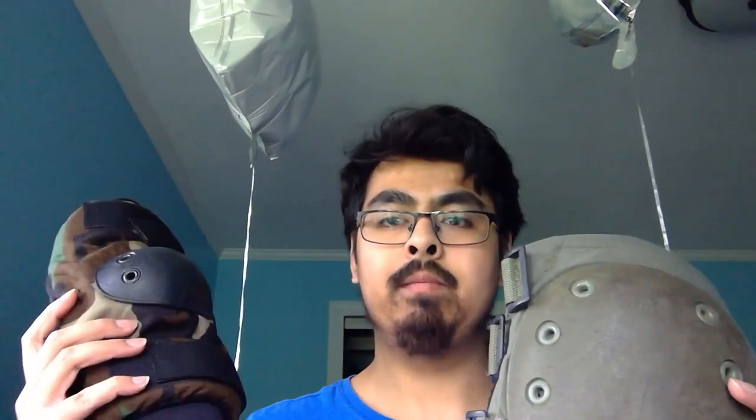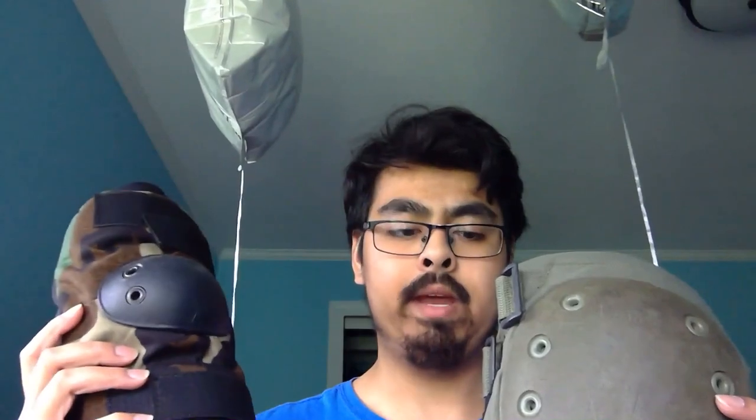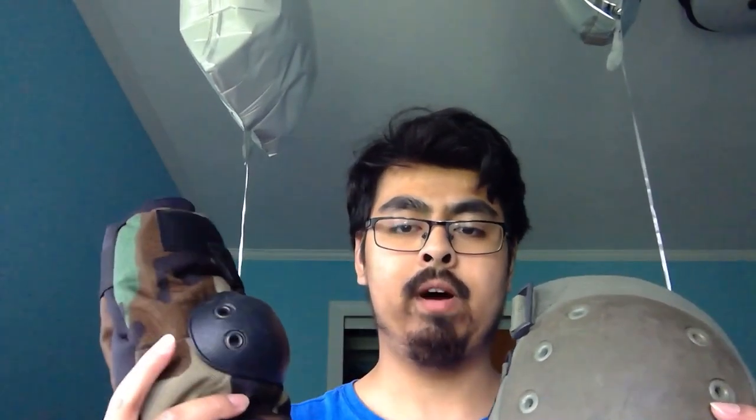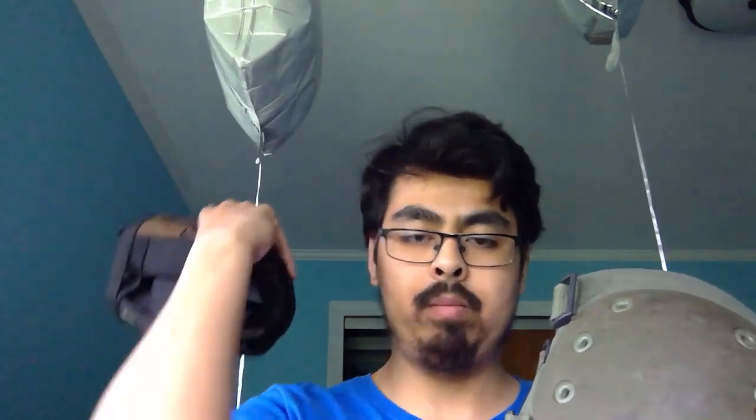To answer the second question — why did I buy these? First of all, I'm thinking about going hiking again sometime in the near future. I want to make a vlog video on that, and I figured I'd wear these so that if I were to fall, the impact would be cushioned and it wouldn't mess up my extremities.